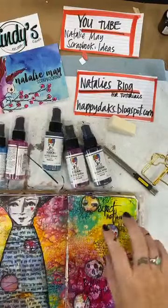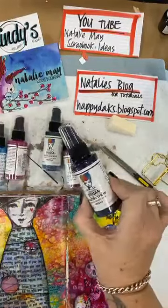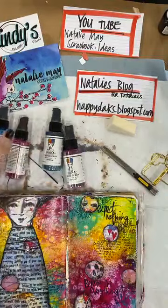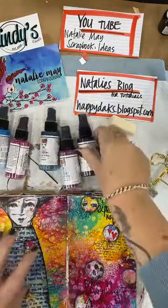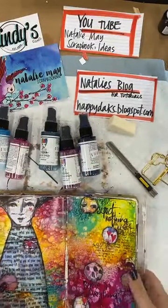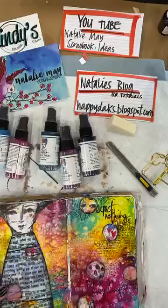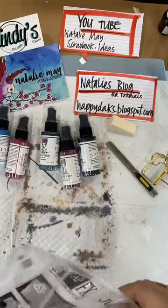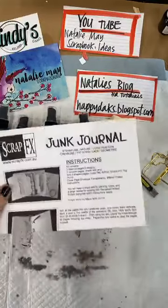So these are the Dina Wakeley gloss sprays — a glossy acrylic paint spray. What I want to do is show you how easy it is to create a really pretty and easy background that you can then work with. I'm going to be creating in my little junk journal from ScrapFX.